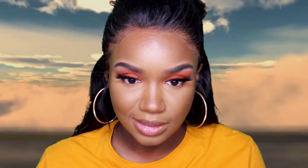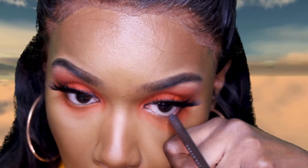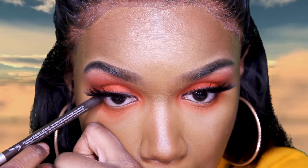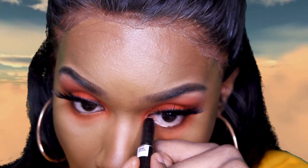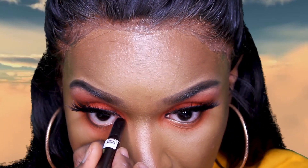The bottom lash line is going to be pretty simple — I'm just going to be adding orange. I'm going in with my Urban Decay Eye Glide On Pencil in the color Demolition, just on the outer corner. Then I'm going into my Laura Mercier Caviar Eye Color Stick in the color Metallic Taupe.